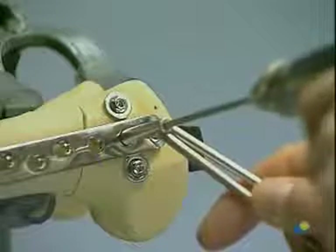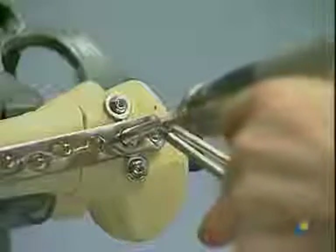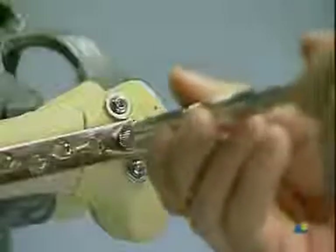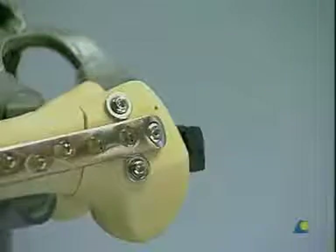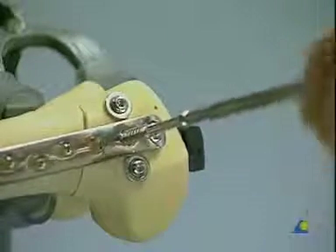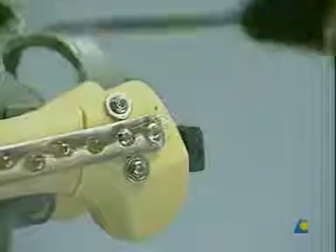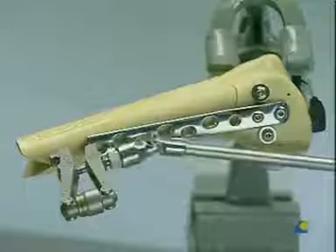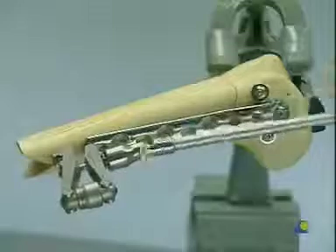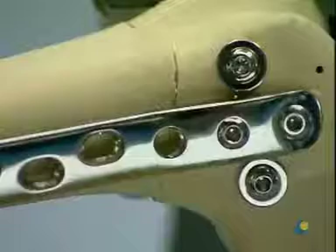The hole for a cortical screw is drilled through the most distal plate hole, the length is measured, and a cortical screw is inserted, producing further interfragmental compression of the condyles. Axial compression of the supracondylar fracture plane is produced using the articulated tension device. As you can see, no screw is placed through the fracture area.